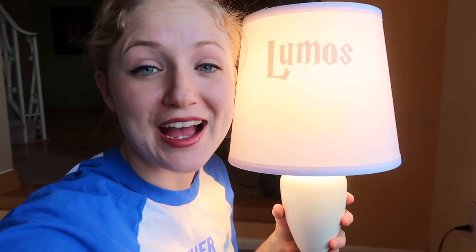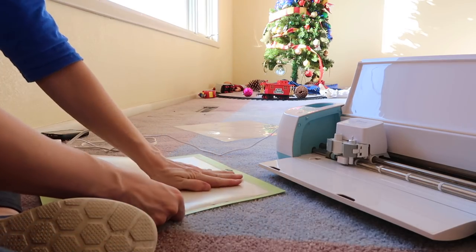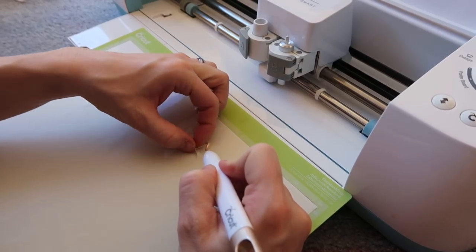Welcome to Pins and Things. Today I'm going to show you guys how to make this Lumos Nox lamp. For this lamp I'm going to be using my Cricut machine — I'll have a link in the description where you can purchase one. You could also use a razor blade or an exacto knife with a cutting board, print off what you'd like, and Mod Podge it on the inside of your lampshade.